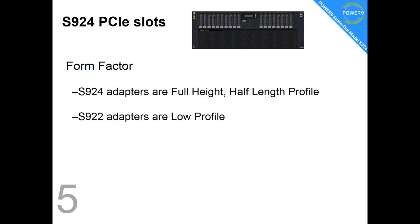Fact number five: in the S924 — the 4 means 4U — the adapters are full height and half length. If you're using the S922, then you'll need the low-profile adapters to fit in the machine.